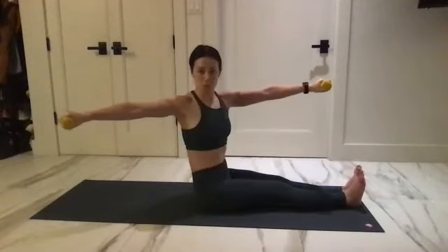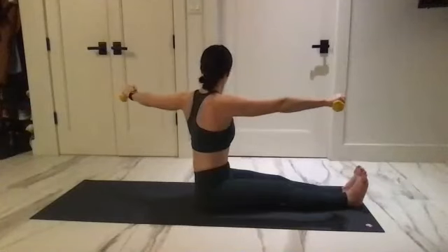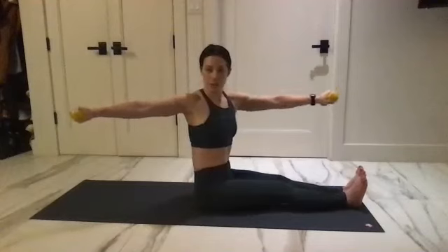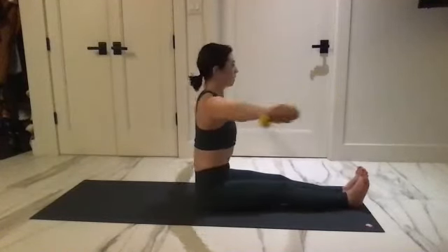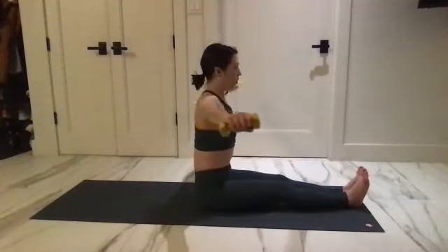Two twists — one, two. Center. And one, two, reach up. Palms facing down first to start — one, two. Pull the mid back together and shoulders. One more this side.